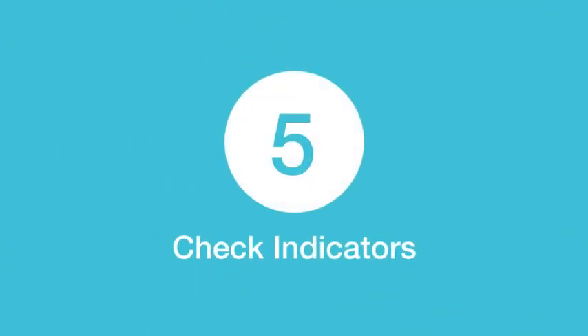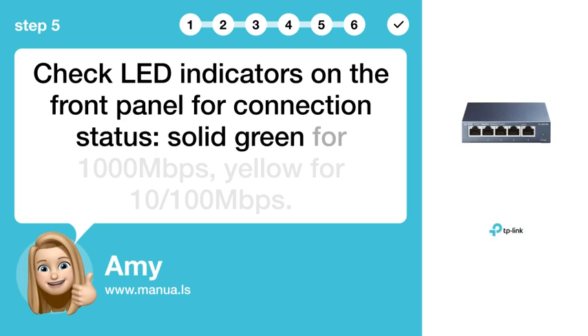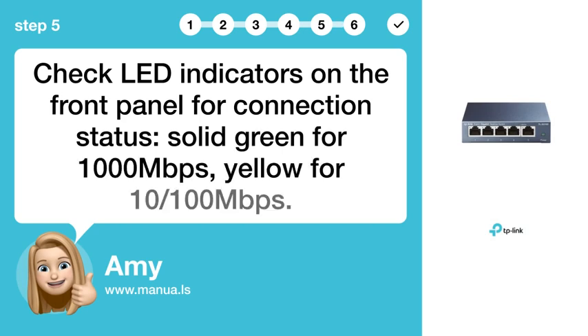Step 5: Check indicators. Check LED indicators on the front panel for connection status — solid green for 1,000 Mbps, yellow for 10–100 Mbps.